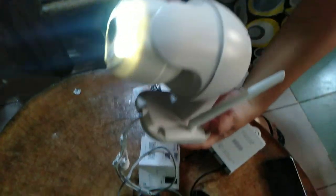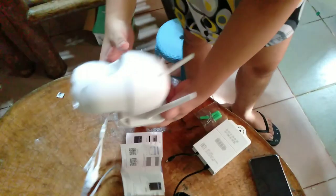When I plug it in, the light immediately turns on — the LED light, which is very good for night vision.